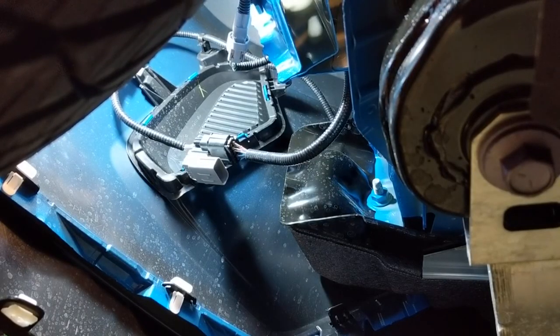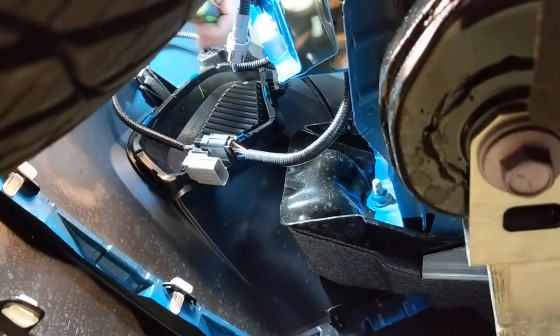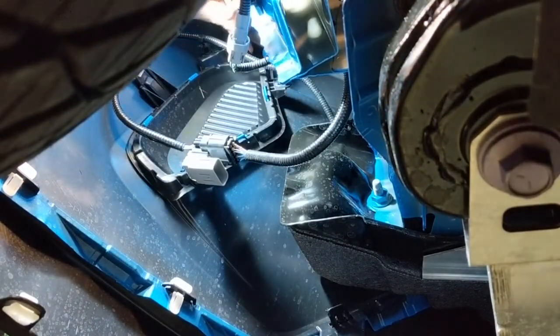First we want to remove this top pin — it's kind of hard to get to.